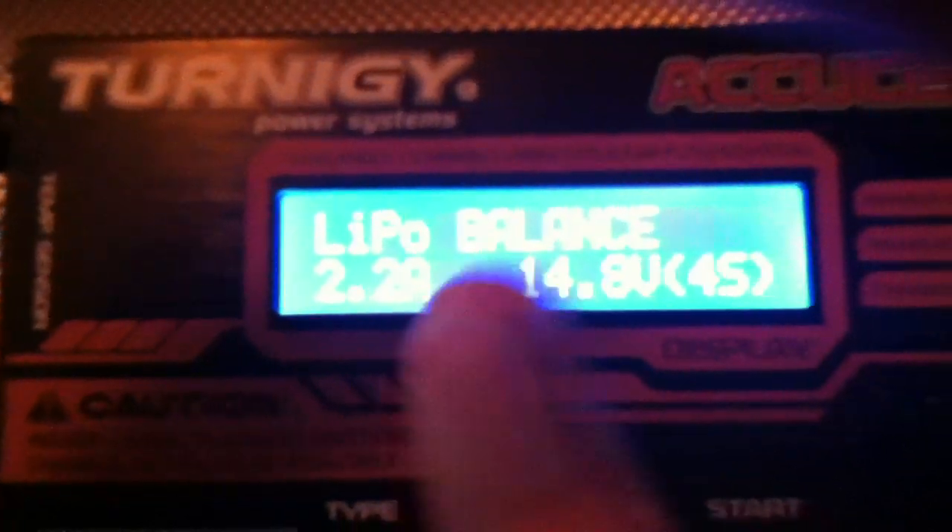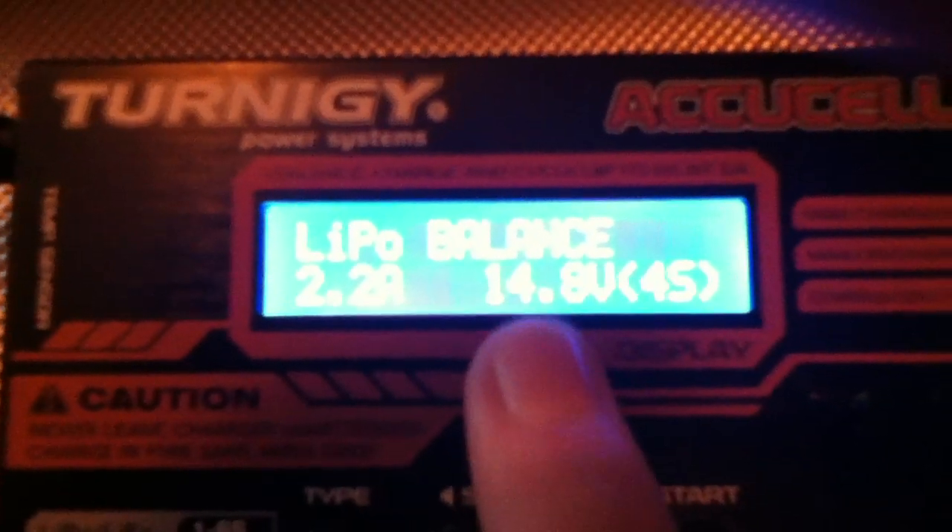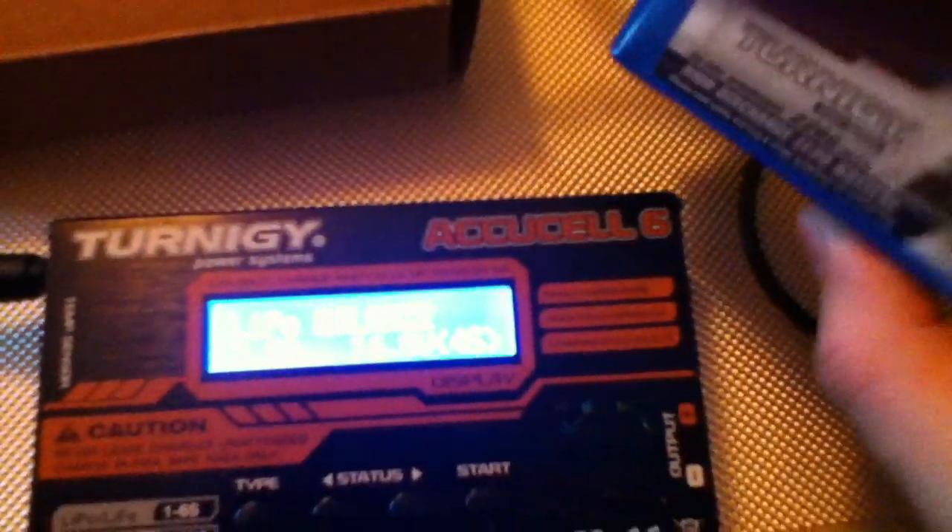Balance charging is the most common one that most people do to prolong the life of your batteries. It's the best way to keep your batteries in tip-top condition and to make sure your cells are nice and balanced.